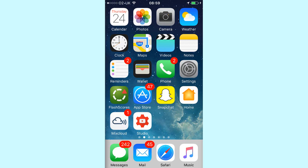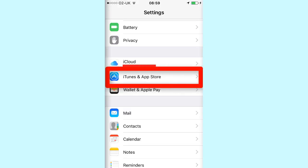How to cancel Strava Premium on your iPhone. All you have to do is click on the settings button on your iPhone, then scroll down and click on iTunes and App Store.